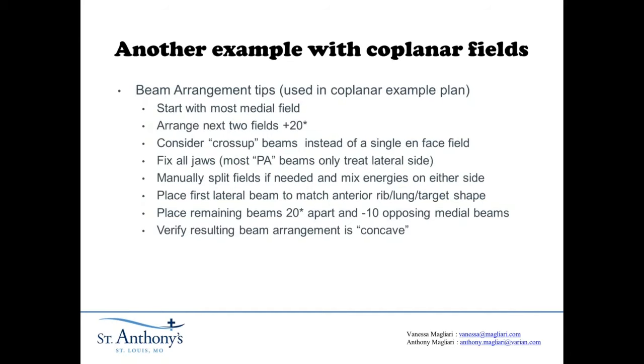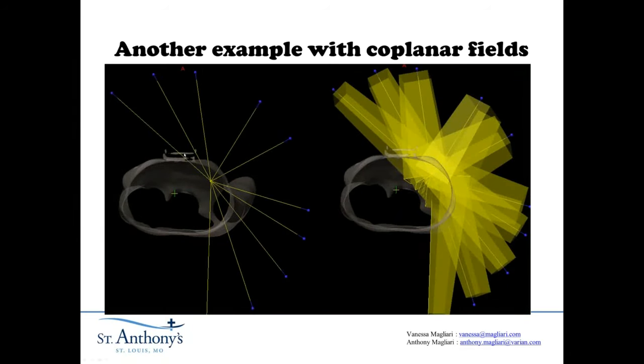Here's a picture of exactly what I'm talking about. Here are the first three beams that are 20 degrees apart. These two are the cross-up beams — this beam actually treats this side of the breast, and this beam treats this side. You can see where they almost cross. Then this is the lateral beam that defines the edge of the target. The last beams split the difference between these entrance beams, and then we move down and have a PA beam to create this concave beam arrangement.